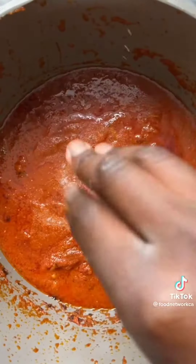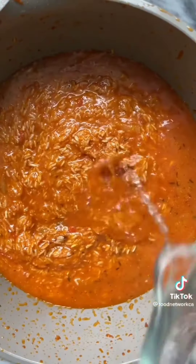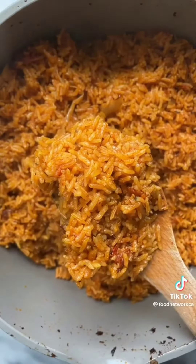Then add your washed jasmine rice and a bit of water to top it off. Here's where things differ from a lot of recipes — my family always bakes their Jollof in the oven for a perfectly cooked rice that is not mushy, does not burn, and is evenly cooked. Try this out today!